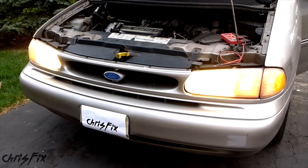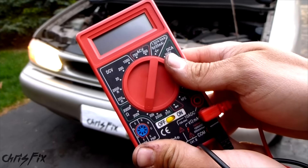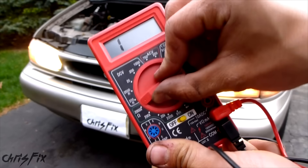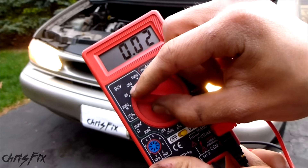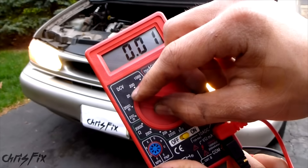To test the battery, first turn the headlights on for about two minutes. This will get rid of any surface charge the battery may have. While we wait, turn on your voltmeter. I currently have it set to ohms — you want to set it to 20 volts, or something above 15 volts. 20 volts is what my voltmeter has, and that's ready to go.